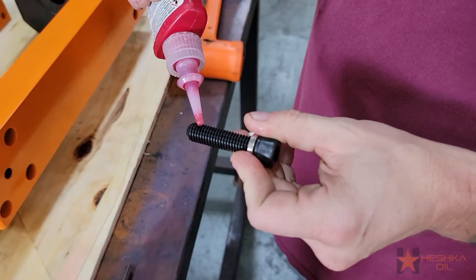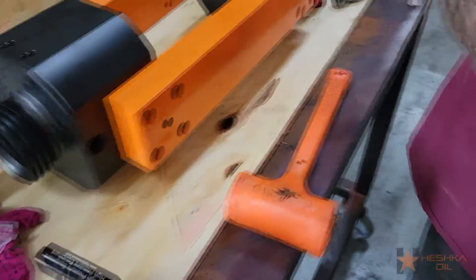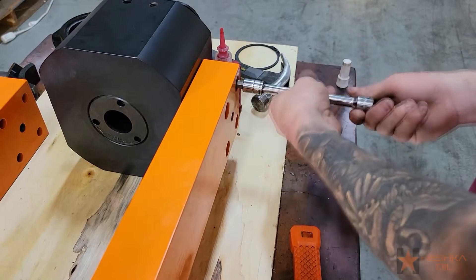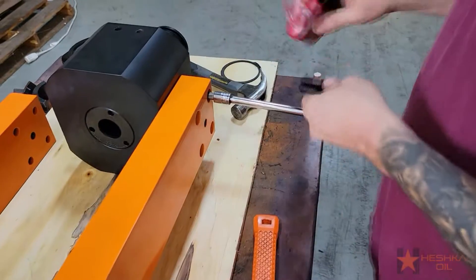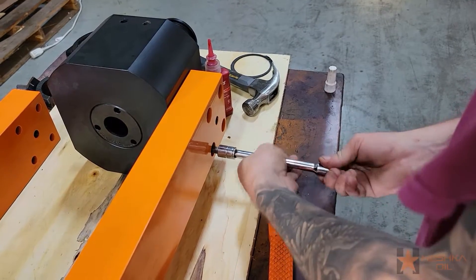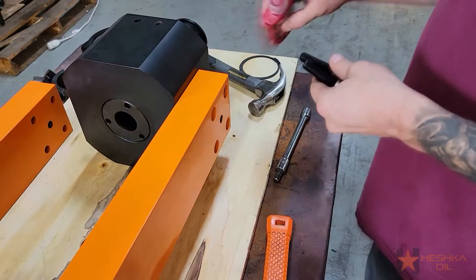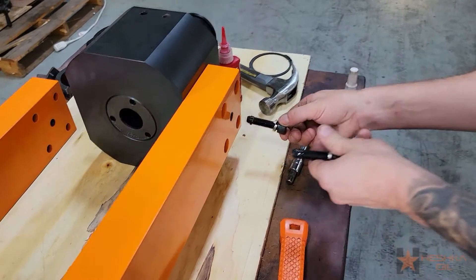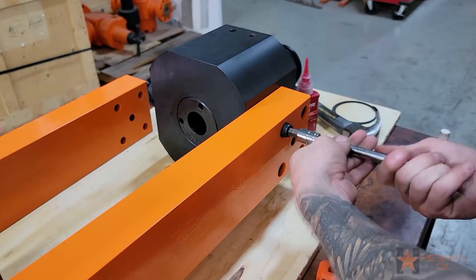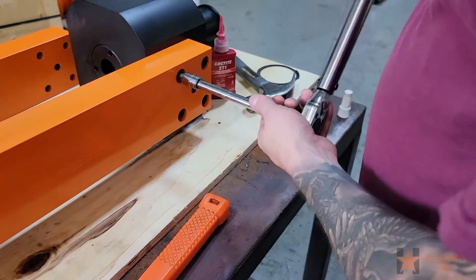The next step is to install the side plate screws. Remember to add your lock washer, and we also use a small amount of lock tight. Install the side plate screws until they're hand tight. Once your side plate screws are hand tight, install the second side plate. It's important to note that if you over tighten the bolts on the first side plate, it may cause installation of the second side plate to be more difficult. Generally we install both side plates with the screws hand tight and after both are on, we pass over the bolts with a torque wrench.